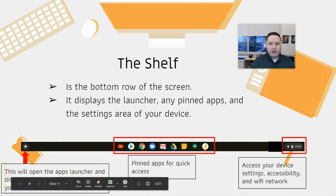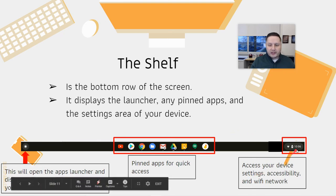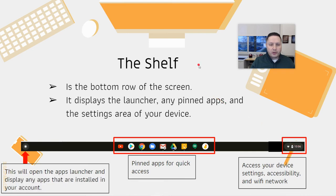Any apps that the district has pre-pinned appear on the shelf, and you can pin your own apps as well if you'd like. All of your device settings, your Wi-Fi network, and similar options are located in the right-hand corner of the shelf.